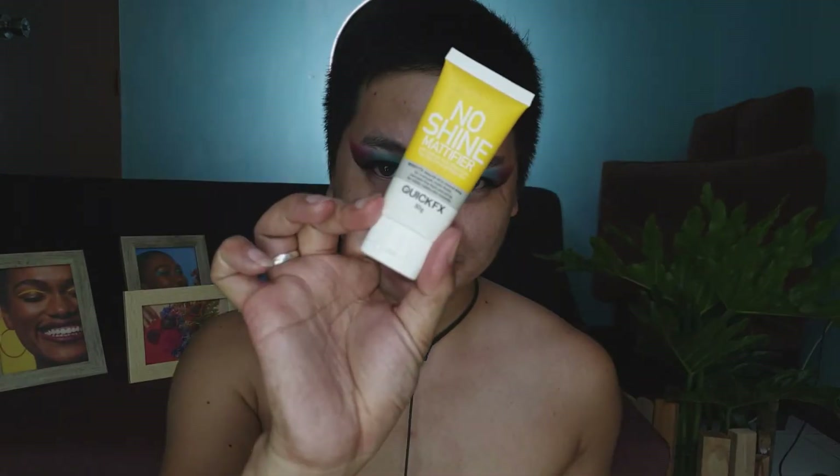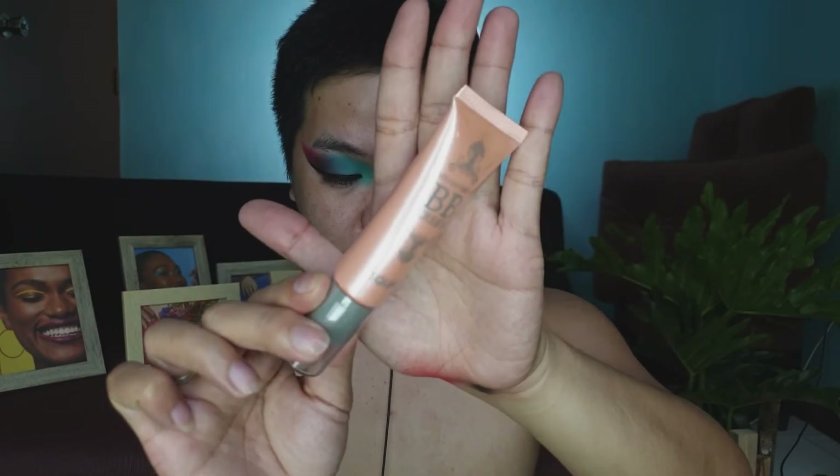Then we'll proceed to primer. For the primer, we're using the No Shine Mattifier by Quick Effects again. For our makeup base, we're using the You Can Face It BB Cream by Squad Cosmetics. My shade is Light — it just arrived yesterday, brand new, I haven't used it yet.